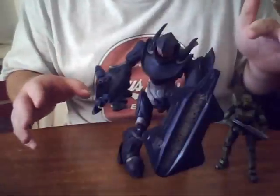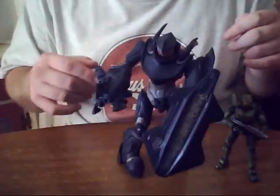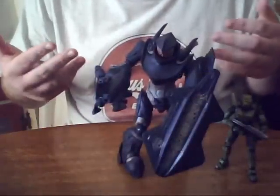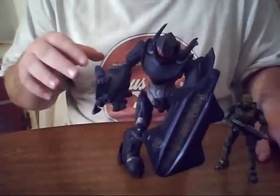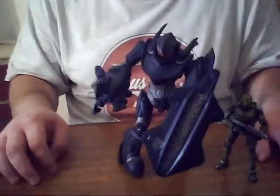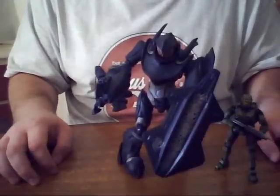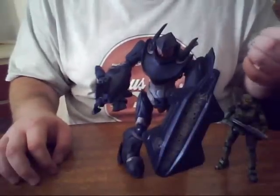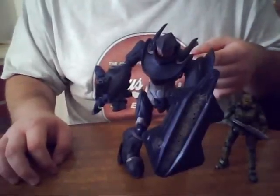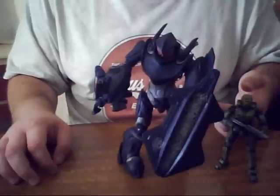So pick one of these figures up — pick two up if you want. I actually got this at Toys R Us because nowhere around here sells them. You might want to try there. If you can't find them there, try Spencer's — they might have them, but the one in my mall didn't, so I had to go to a different mall. Definitely pick one of these guys up, two if you really want to show how battle ready you are.